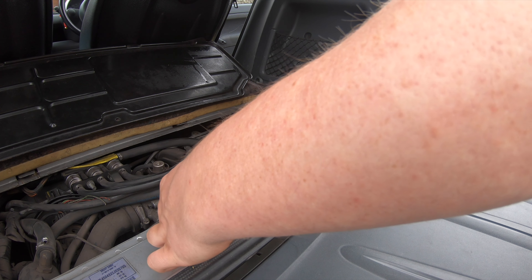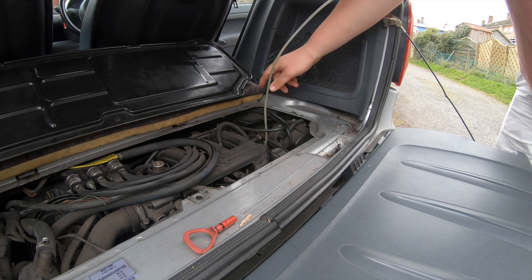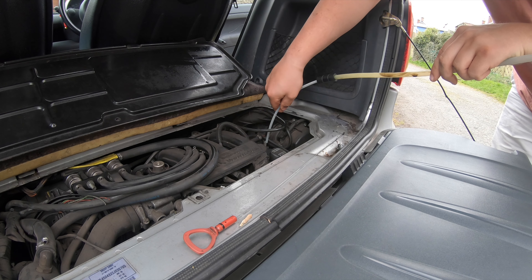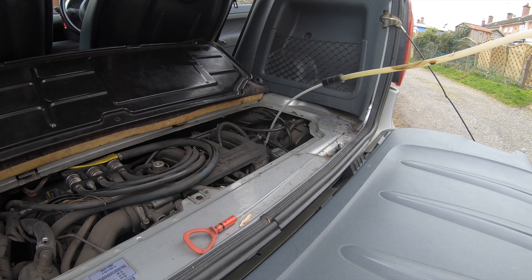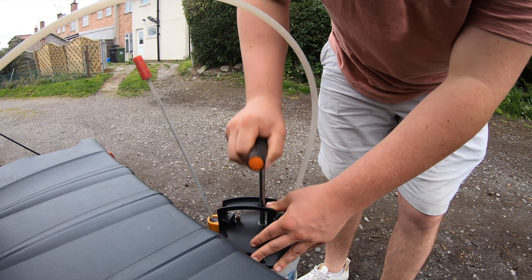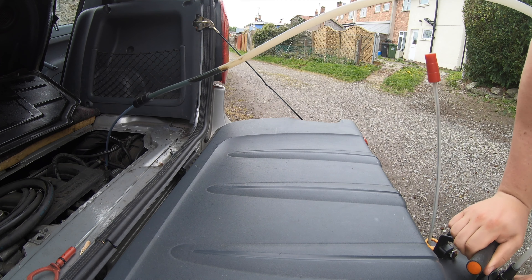We'll set the dipstick down and feed our extractor hose in. You don't need to shove it in too far — if you go in too much it will curl around and stop sucking. Now we're going to give the extractor a few pumps to build pressure so it starts sucking out the oil. There you go — look, it's coming out nicely up the tube. Should take about five minutes or so.